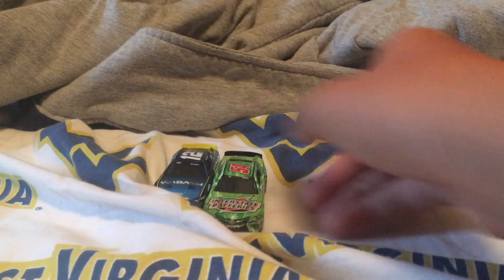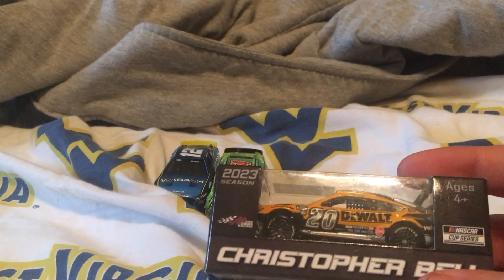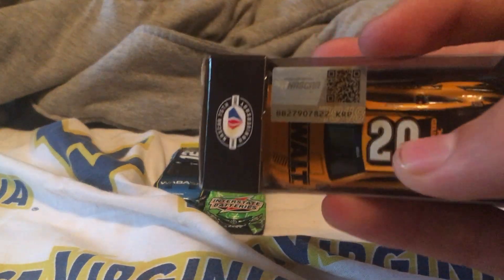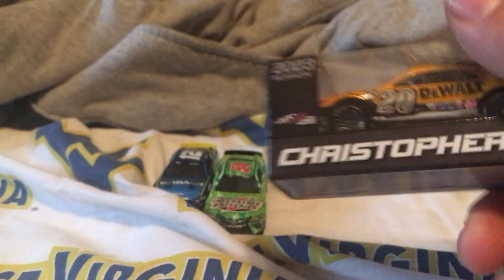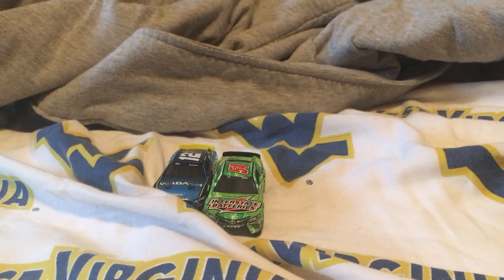Got some good ones so far. Now let's go to the next diecast. The next one we got is Christopher Bell 2023 DeWalt. Let's just review the box a little bit — 2023 Christopher Bell, Joe Gibbs Racing. Let's go ahead and unbox it now.